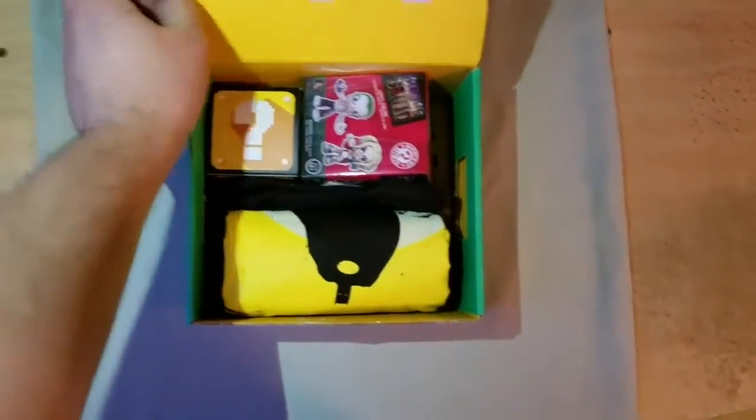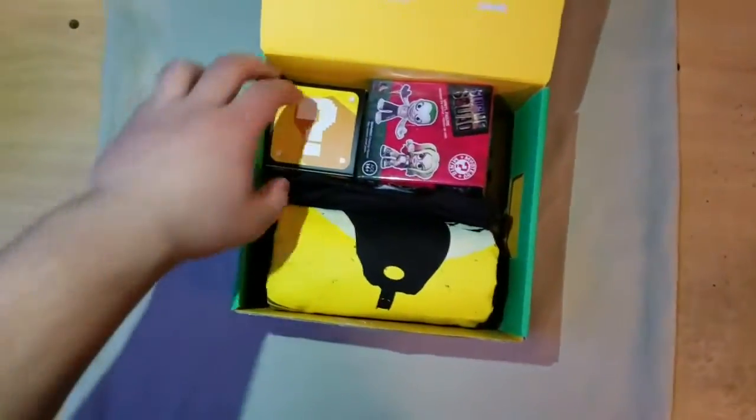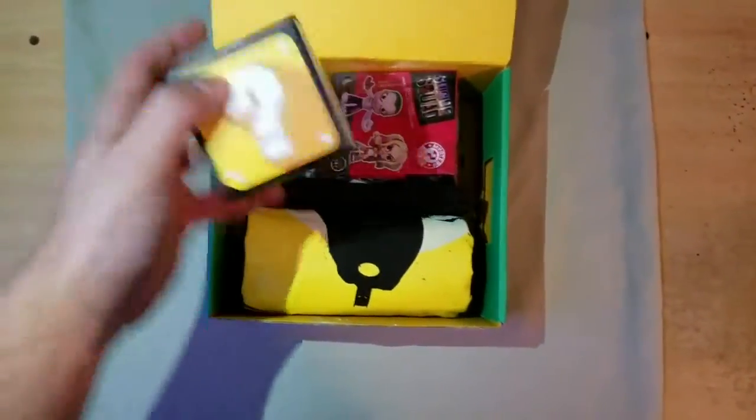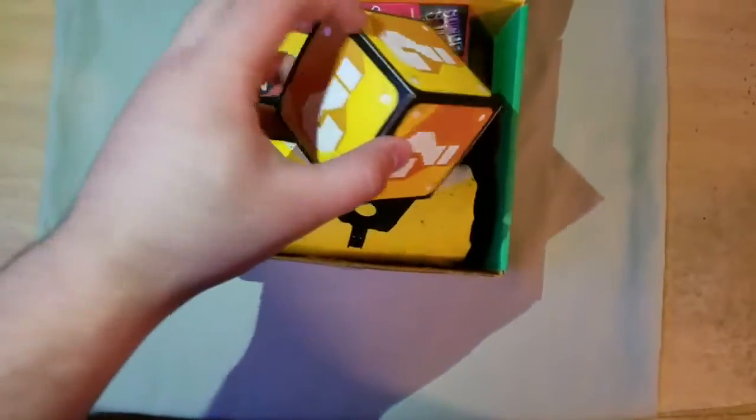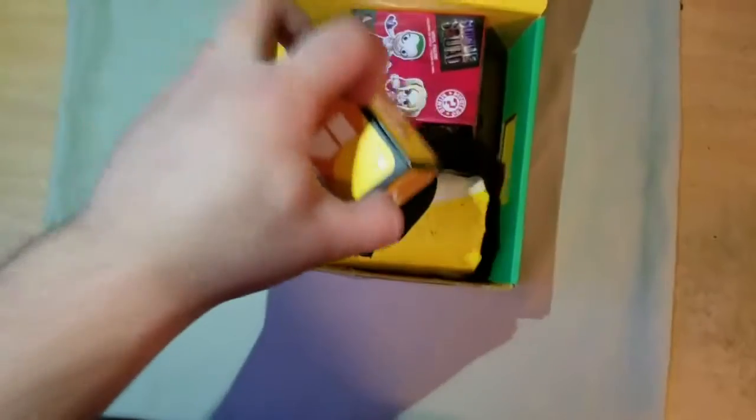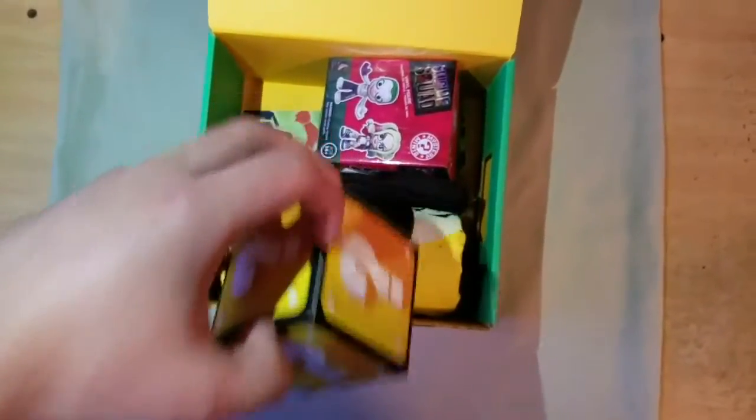Right away we got another box, which is the question mark box right here. I believe there's something inside it. I don't want to open it because it looks so awesome, but I believe I have to. Let me just try to open it right now.